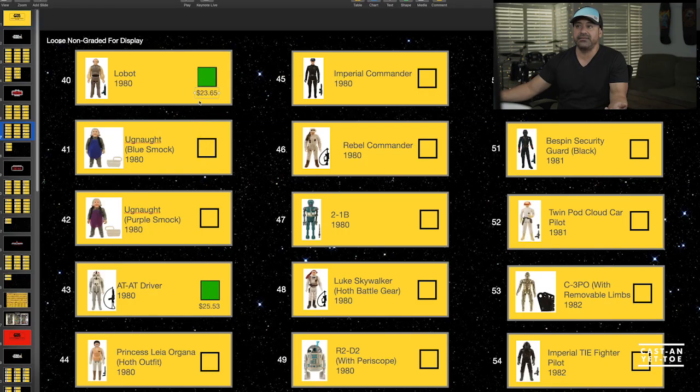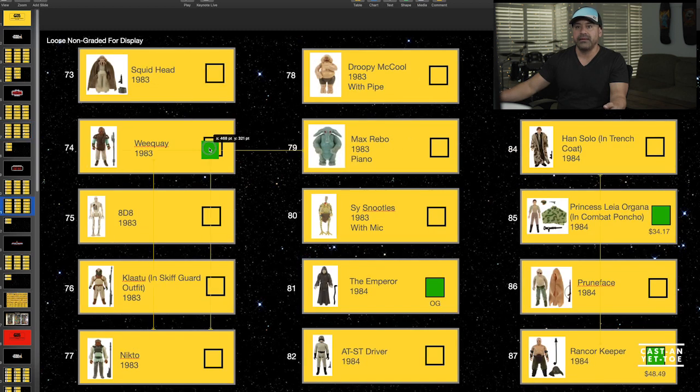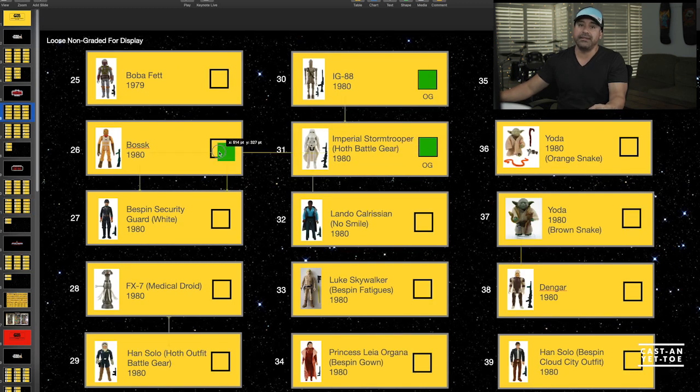I think we got some pretty good figures and I'm glad we're starting to move up on our collection. Let's go revisit the spreadsheet. Lobot we got for $23.65 — not bad, I've seen him go for less but the quality was pretty good. Weequay we got for $26.08 — I've seen him cheaper too but I don't think we overspent. And we did get a very nice Bossk — super shiny, hardly any rubs on his paint, really good quality, for $23.73. I thought that was a pretty good deal.